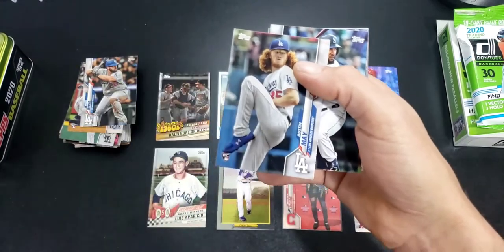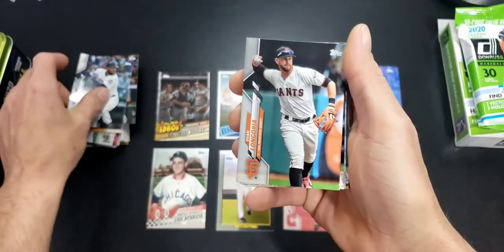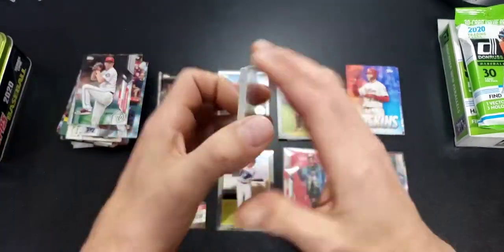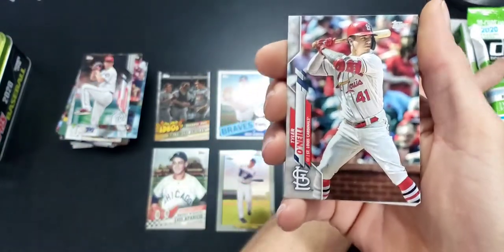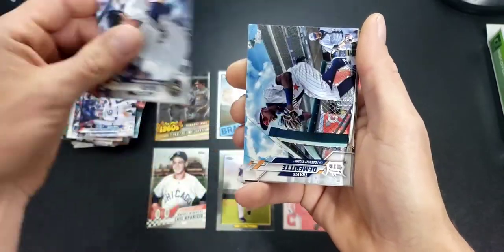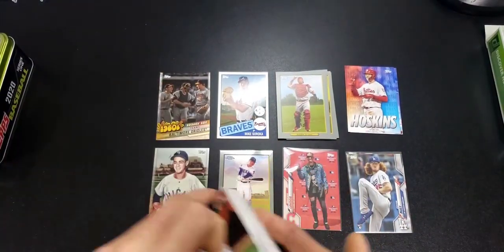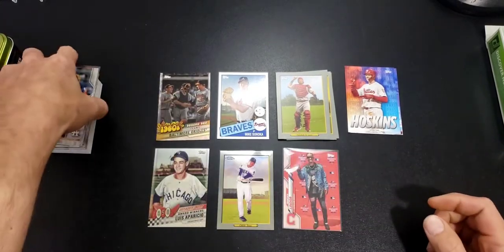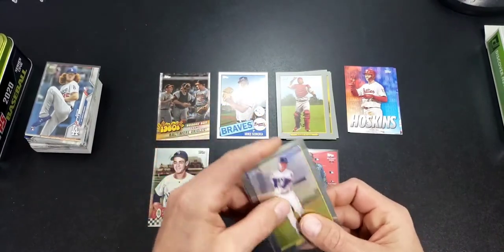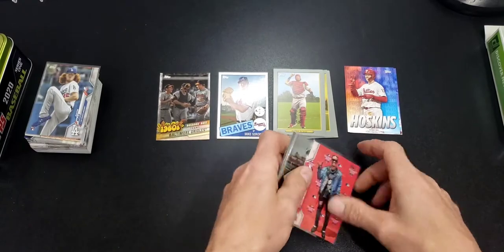Here's a Dustin May — so here's one of our rookies. Santana, Longoria, Zimmerman, Toro, Mondesi, Urena, Fidi, O'Neal, Grissom, Suzuki, Yelich, Suto, Indians, Oakland, Grossman. A couple good base cards. Nice chrome — that's pretty cool, we'll keep this one out.